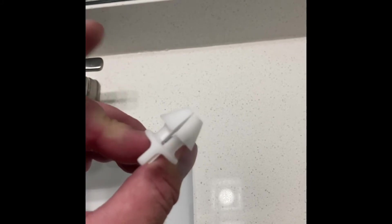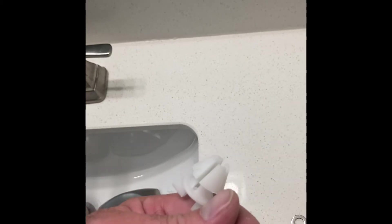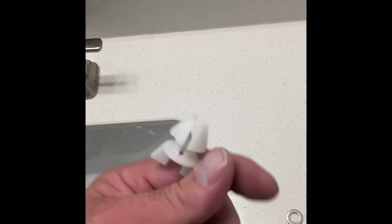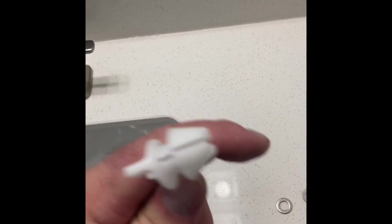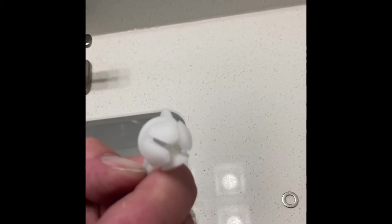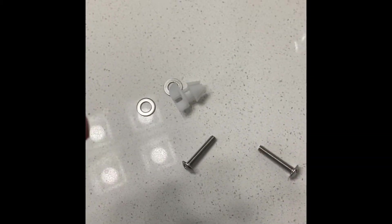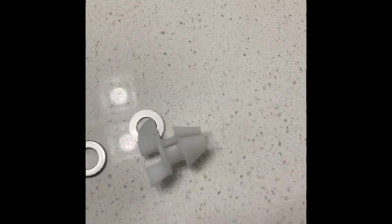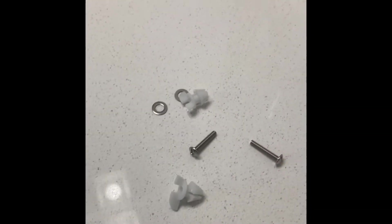I bought this and I never had a problem. I never had to reset it or tighten it again. It's just a great design. I think Kohler is the only one that has this design. And if you were just to order just the bolts, you would have to order them online - just get the name off the box and order them online.